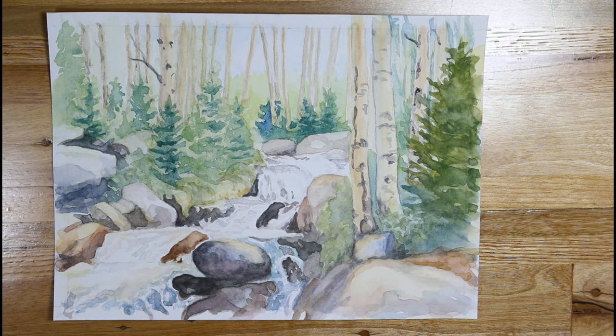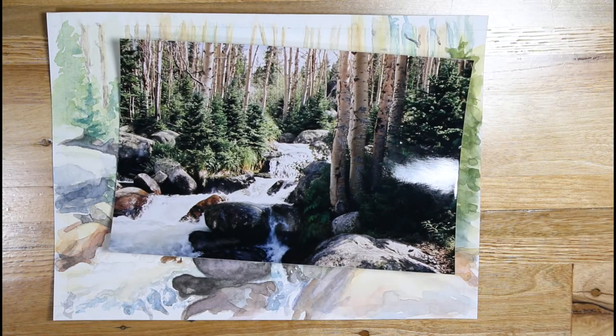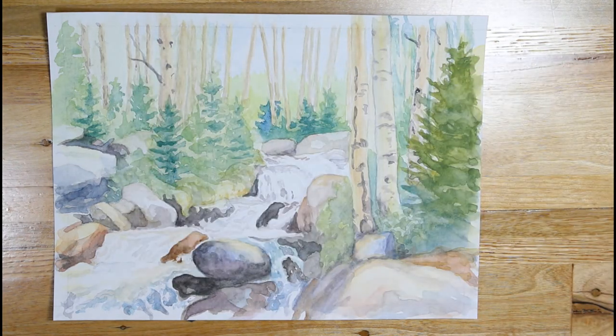Okay, I think we're going to go ahead and call this one finished. That was a lot of fun. And again, this was just to take advantage of my still moments that I have throughout the day, as we all have a busy schedule these days. This was the original reference photo that I used, and it turned into quite a nice little watercolor.